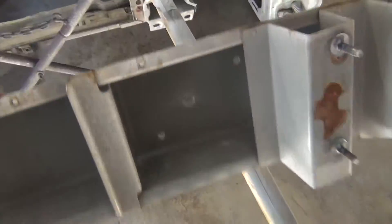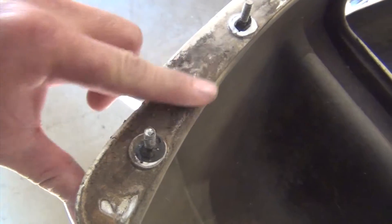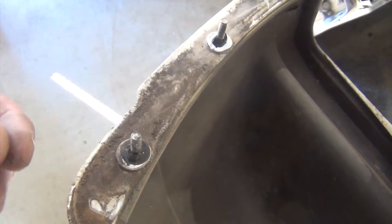What happens is you get dirt and debris off of the road, and just in life in general, on these vehicles. And over time it builds up under these panels. Well, if you just go to sand and paint, what's going to happen is you're going to have contaminants or dust come off of these panels — the back sides of them — and get into your paint.